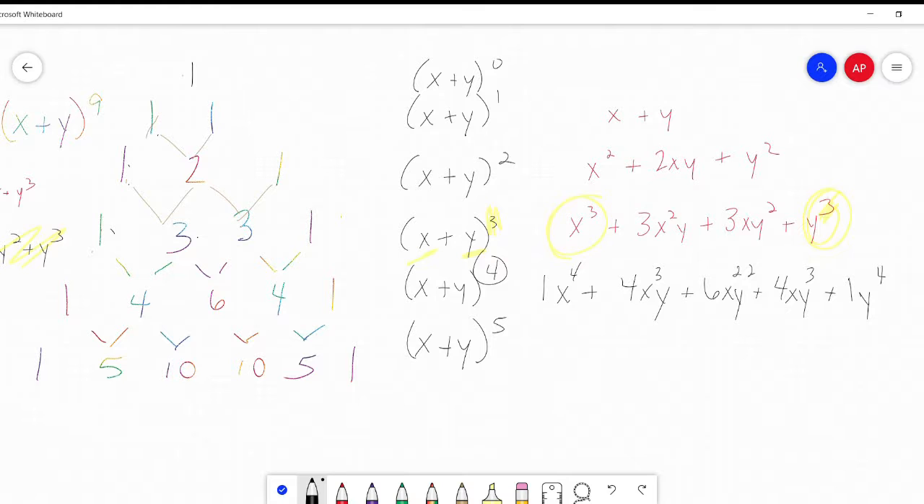Same with x plus y to the fifth - you've got your coefficients 1, 5, 10, 10, 5, 1. I start on the left: x to the fifth, x to the fourth, x cubed, x squared, x, nothing. Then I start on the far right: y to the fifth, y to the fourth, y cubed, y squared, y, nothing. And you can do this forever. This is very straightforward, very simple once you see the pattern.